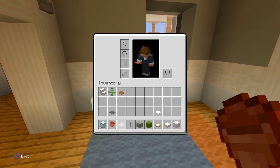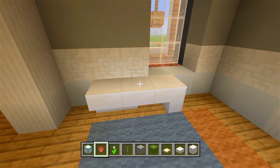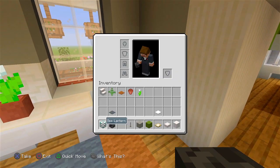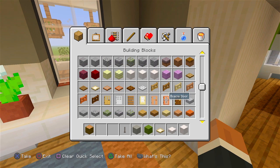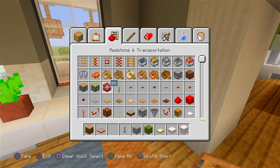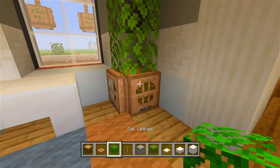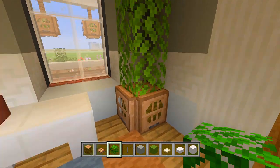I want a flower pot — we'll grab a white tulip. We could also add a skeleton skull — how about the wither one right there. And then right here in the corner, I'm going to grab a jungle log, some jungle trapdoors, and some oak leaves — just an extra little decoration. I just have the jungle log, then a jungle trapdoor on each side, and then three oak leaves.